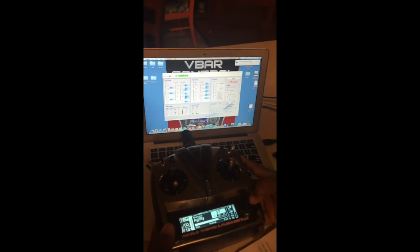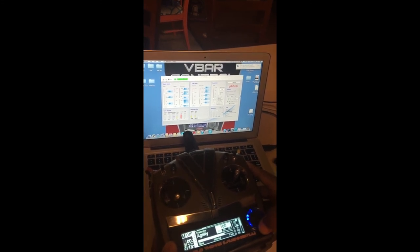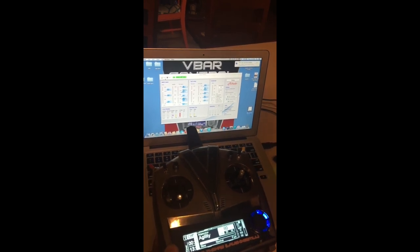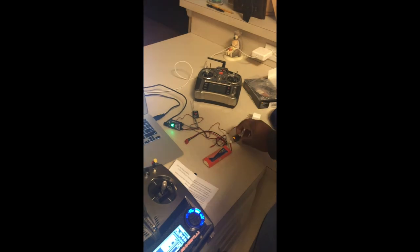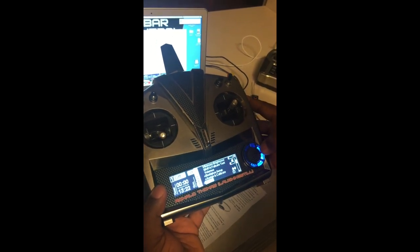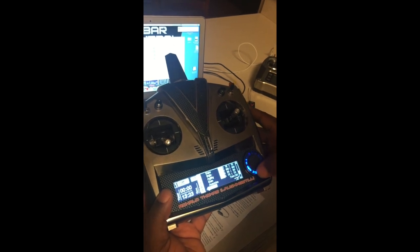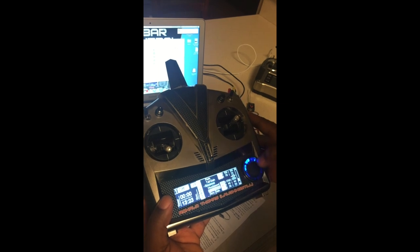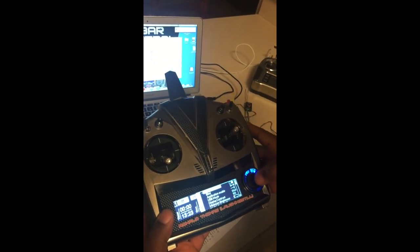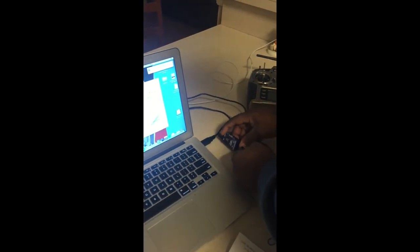I have the VBar Control satellite plugged into the Neo using the special plug provided by Mikado. While connected with V Control, I go to Main Rotor and adjust the agility — you can see the agility value going up and down on the screen as well as the radio simultaneously. Whatever you set it to on the radio, that's where it'll be in the computer program.